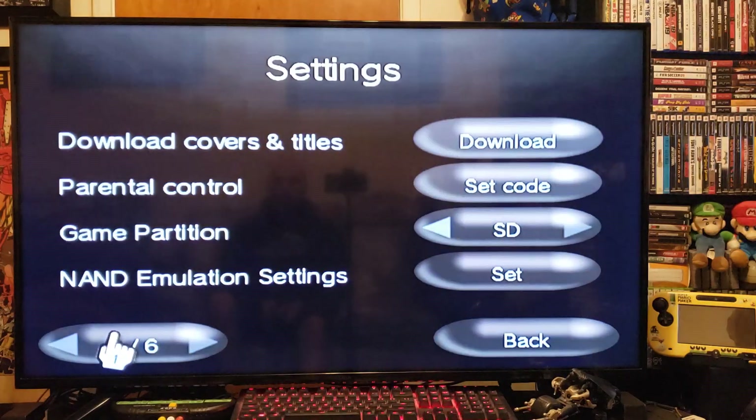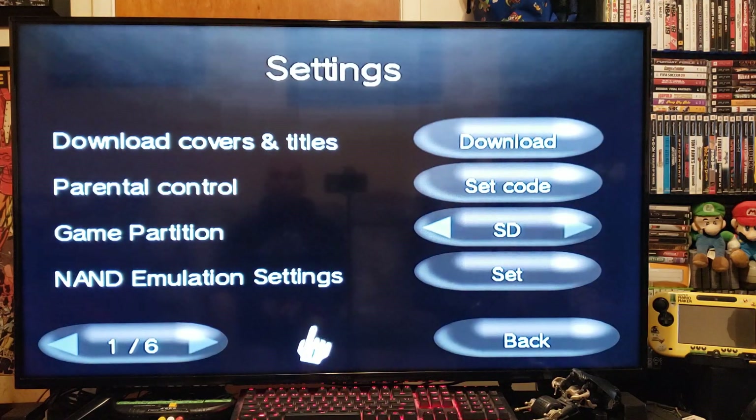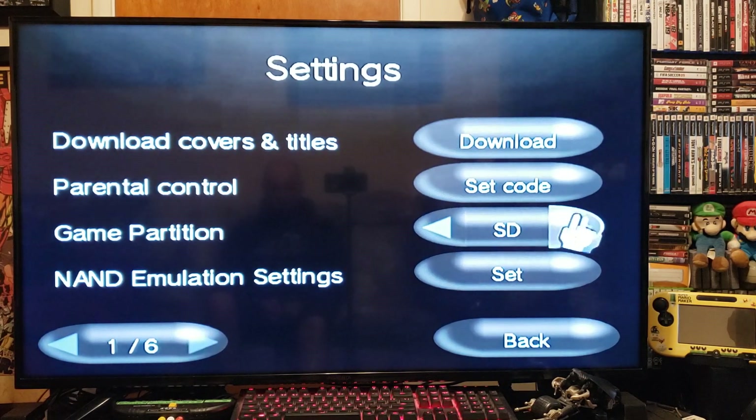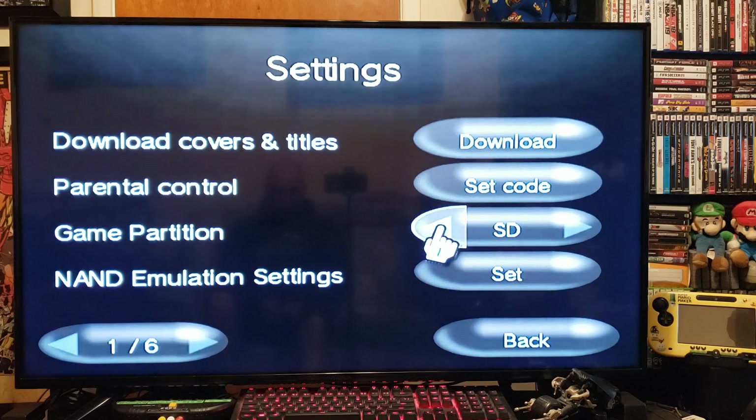Go over to Settings. You can download the covers here. You can set your game partition from USB to SD — I'm using the SD card so I put it on SD.